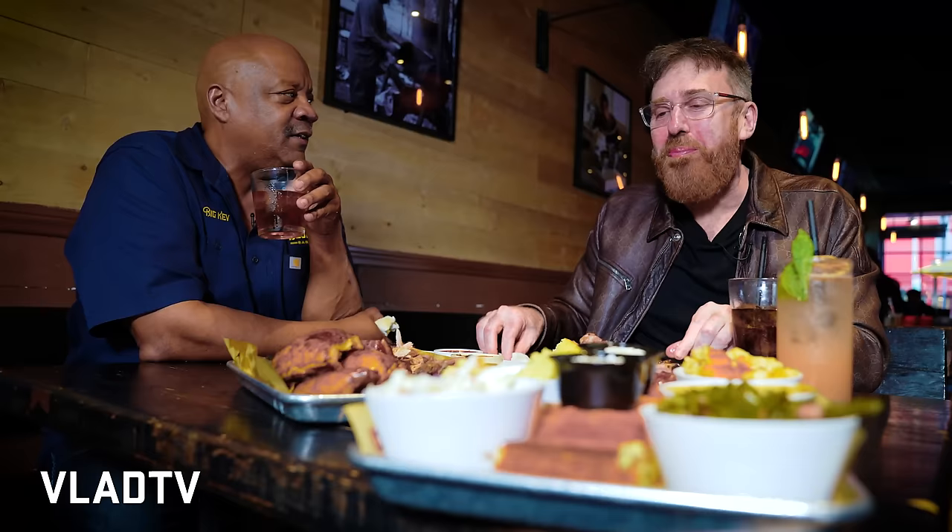I remember in college I would DJ for $30 and a four-piece chicken dinner from Williams Chicken. It wasn't even about the money, it was just about the experience. What was your name — DJ Vlad? DJ Vlad. I was DJ Kid. Party didn't start until I walked in. I miss DJing, but Vlad TV sort of took over.